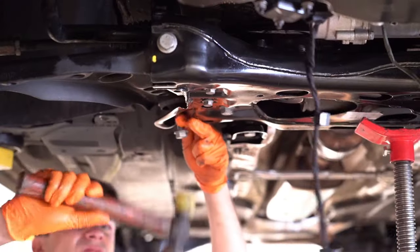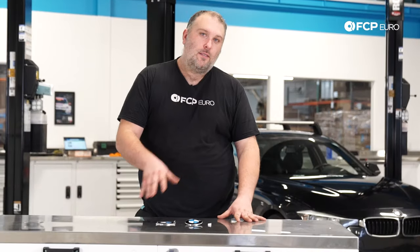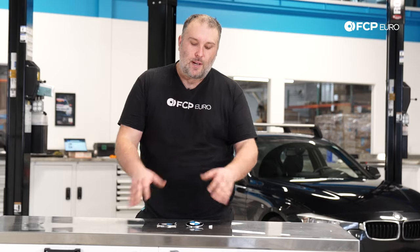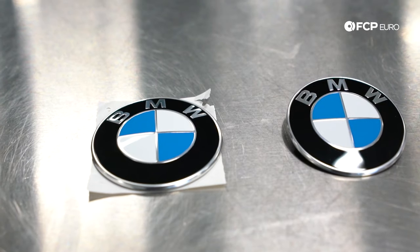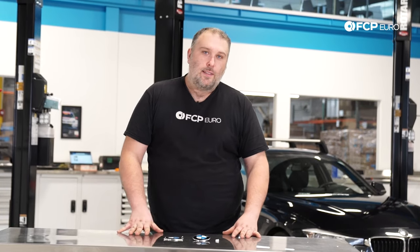Welcome back to another DIY video. Today we have an F30 328i on the lift. The DIY we'll be doing is not necessarily vehicle-specific — it is BMW-specific. We have two roundel emblems here: these are the two most common types you'll run across while owning a BMW — both adhered and those mounted with grommets. F30s have both styles, so we'll show you how to do both. This applies to all BMWs, whether your roundel emblem has faded, the paint has fallen off, or whatever the situation — we'll show you how to replace them.